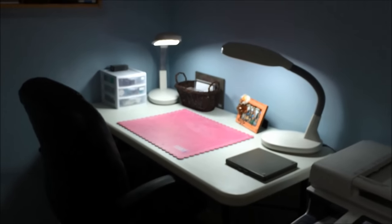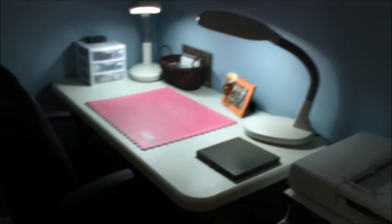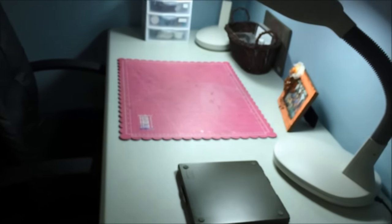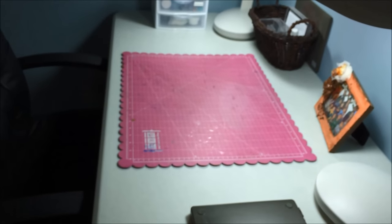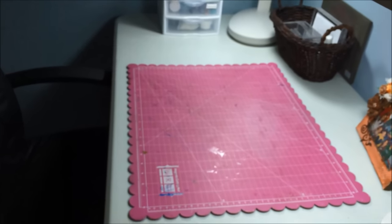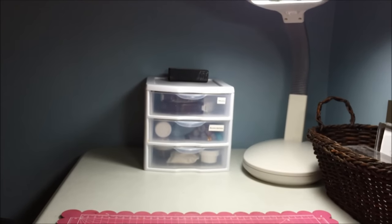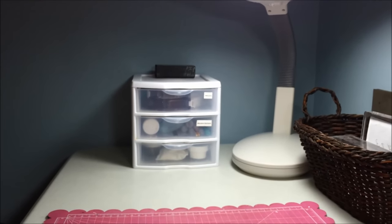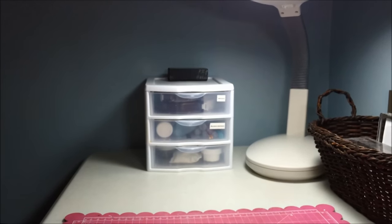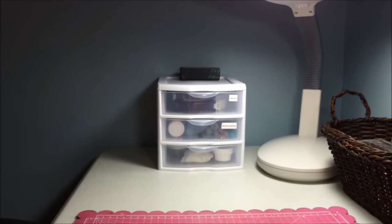This is my workspace — this is where I create, where all the magic happens. And it really is never, ever, ever this clean. I cleaned it up just for you. My saying is: the messier your craft area, the more creative juices are flowing. Things I like to keep close: that small drawer holds my adhesives on top, spritzers and blenders in the middle, and embossing folders on the bottom.